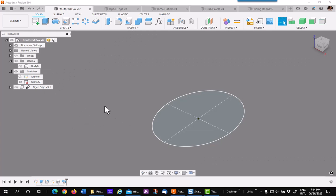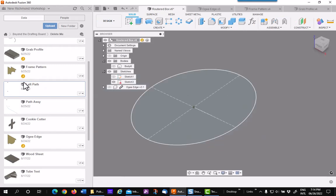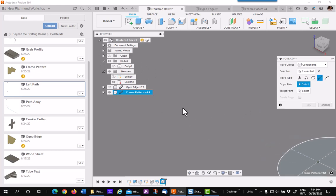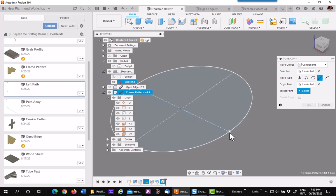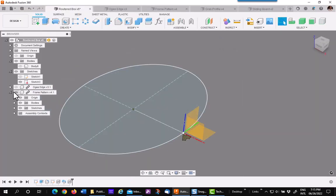Let's take a look at another application. Say I want to make a mirror frame. I have a sketch of an ellipse. I'm going to insert a frame pattern, which is again a surface, and place it so that it is sitting on the edge of the frame. This is the cutout for the back of the mirror and this is the front. So the origin is going to be my key point. I'll turn that on, pick on the origin, and put it on the sketch point.